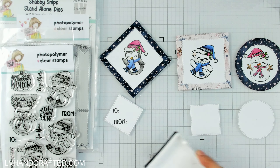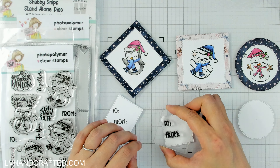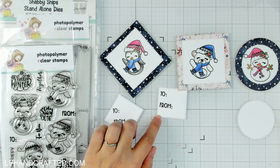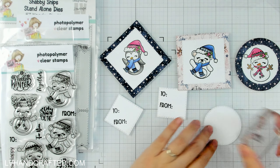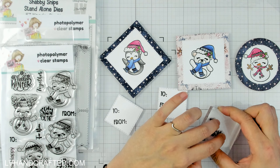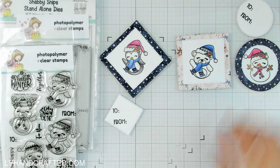The 'to' and 'from' stamp is also part of this stamp set, so it's kind of perfect for this project. And last one.